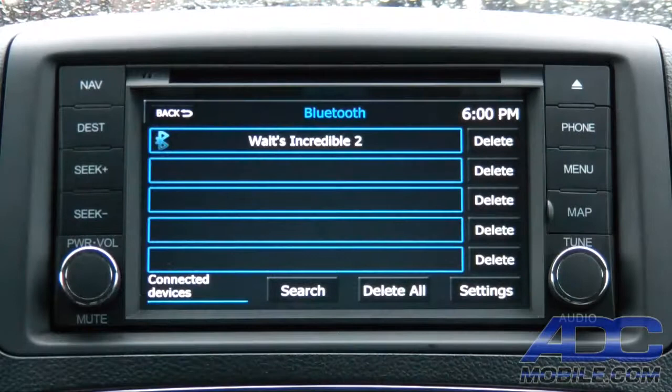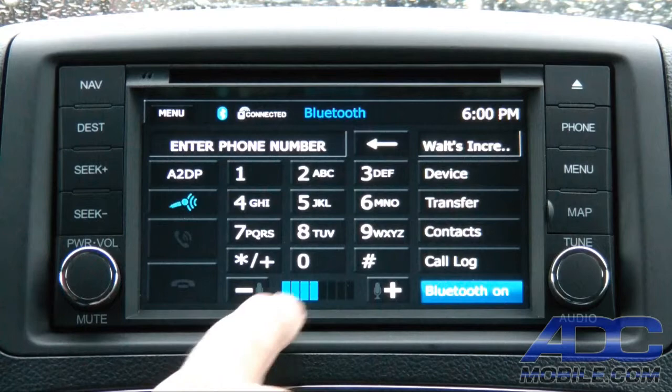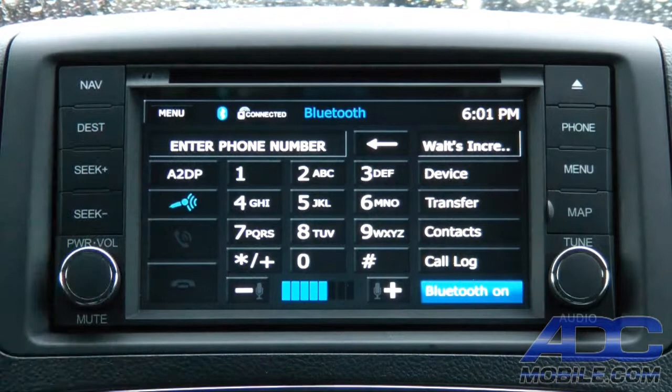If you have other phones, you can move to any phone currently paired with the unit just by hitting the device in the list. Some functions available from this screen include the dial pad, and mic gain up and down to fine-tune the sound quality from the microphone. The microphone is mounted right above the rearview mirror, dead center at the top of the windshield at the forward edge of the headliner — about the perfect spot.